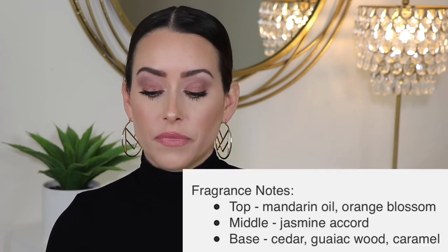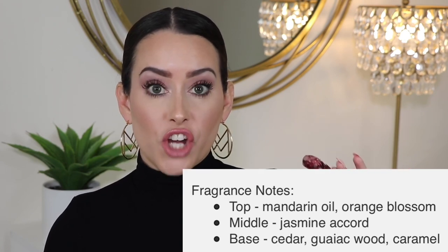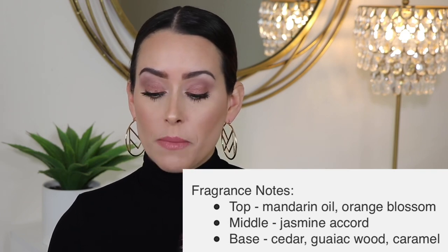Oh my god, it smells so good. This perfume is described as juicy caramelized fruits, sun-drenched flowers, and sweet creamy woods — it's definitely for people who like sweet scents. A little goes a long way. The notes are: top is fruity — mandarin oil and orange blossom; middle is flowery — jasmine accord; and the base is caramel woods — cedar, woods, and caramel. It's kind of hard to describe through a camera, but it is just delicious.